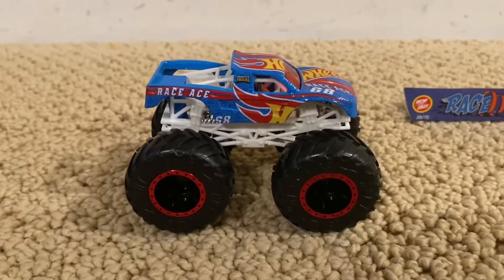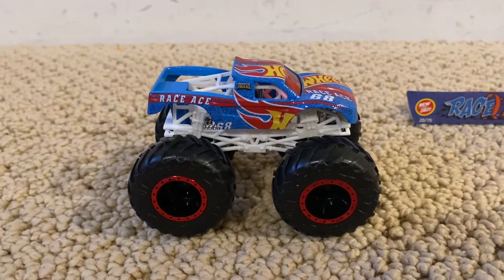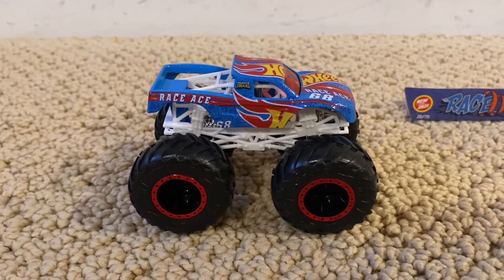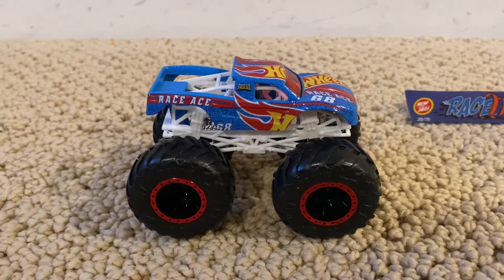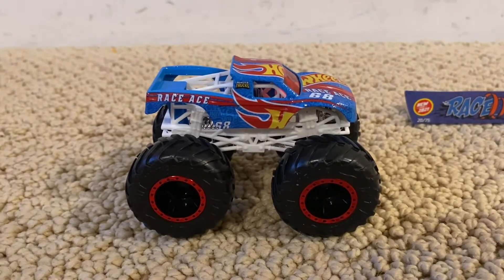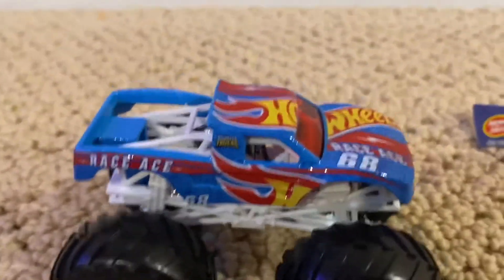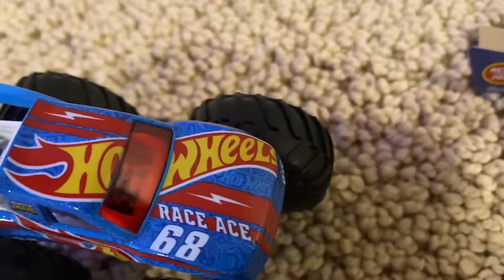Here is Race Ace, and honestly this is one of the coolest Hot Wheels monster trucks of the year. It's also part of the Hot Wheels Monster Trucks Live series, so maybe this monster truck can be a real truck at Hot Wheels Monster Trucks Live.